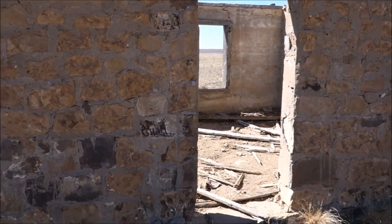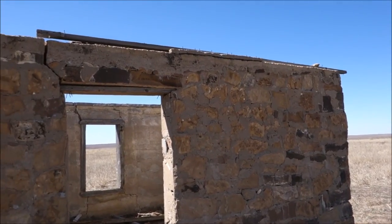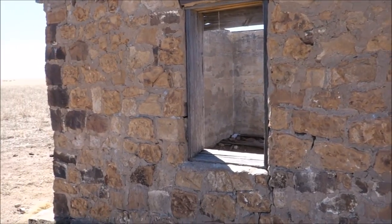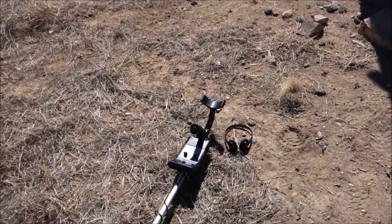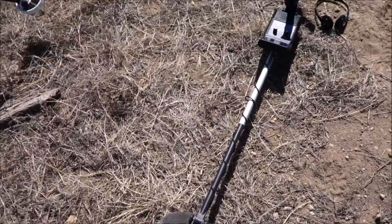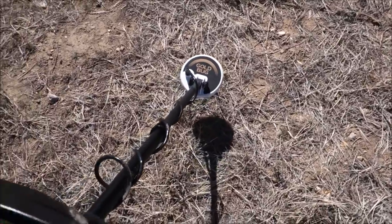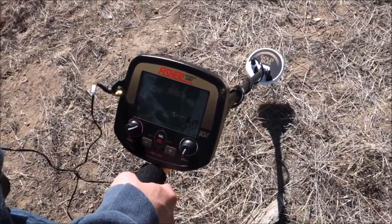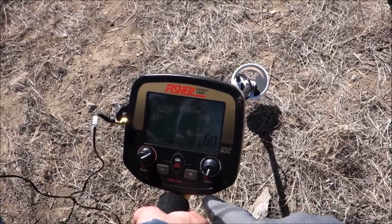What is up everybody, the Hunter GT, and we are back at this relic site again. This time we have a detector that should really do nicely here in all this infested iron — the Bounty Hunter Gold Digger. Just kidding — here it is, the Gold Bug from Fisher, my wife's brand new detector that she bought.